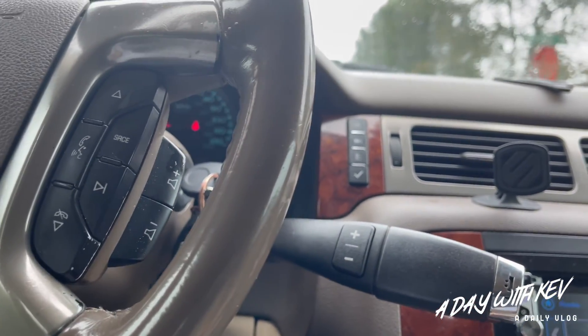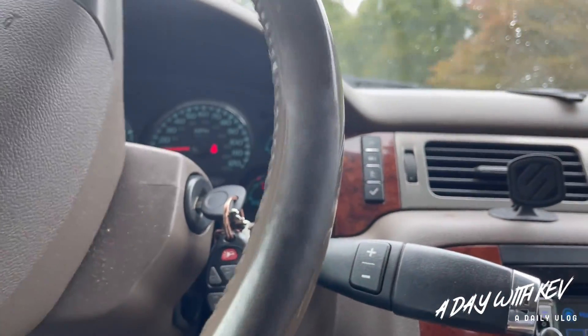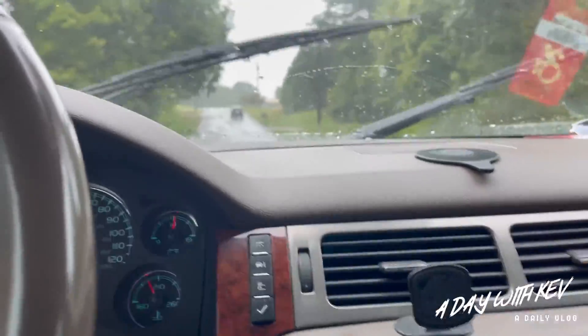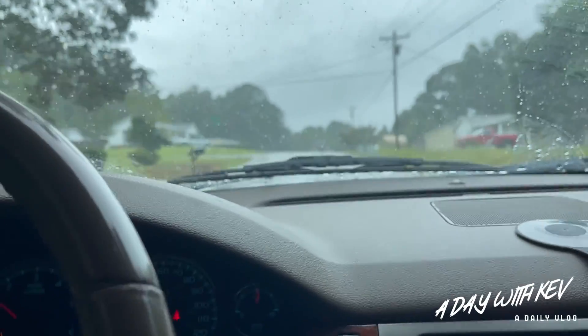Hopefully we'll see how this thing sounds today. It's raining so I won't be able to do too much, but y'all know where there's a will there's a way, and I got a lot of ways. I'm gonna figure out how to get out of the rain somewhere so I can mount these hubs in the box.